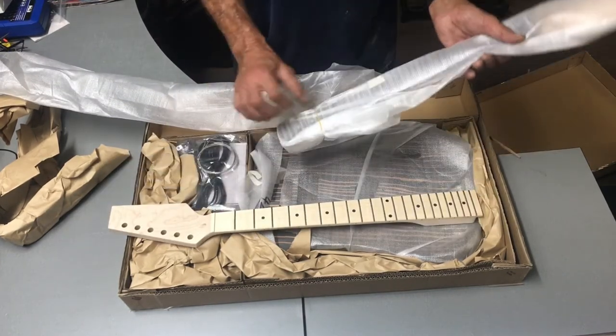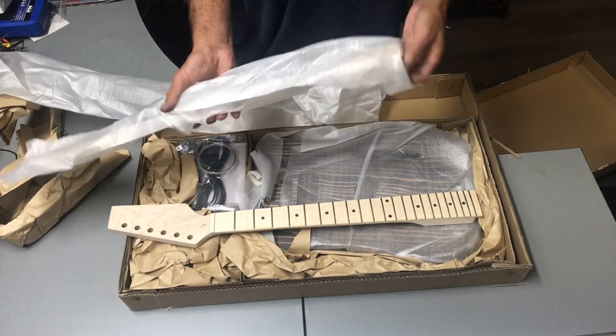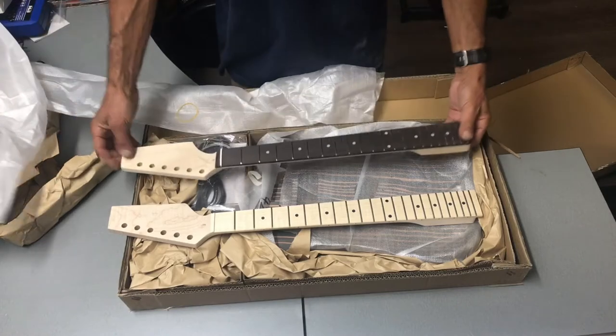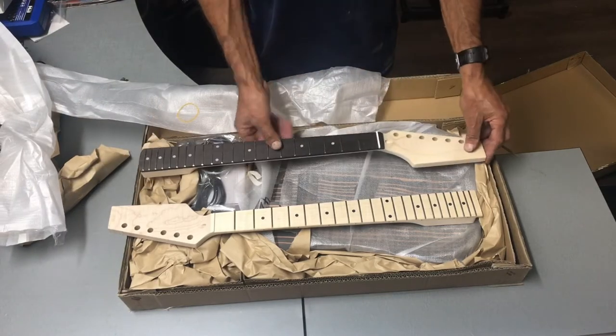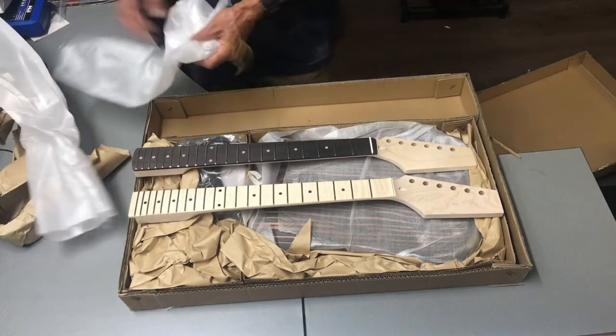We have the neck it came with, and a replacement neck for another build. If you wanted to put on the rosewood, there it is. Obviously you can shape the headstock as well.